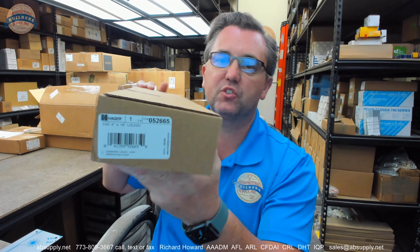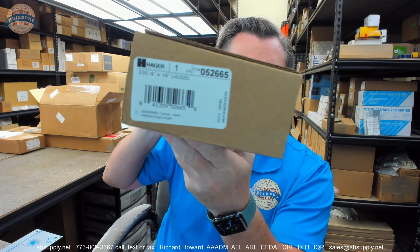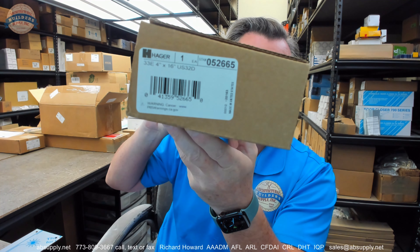Hello, my name is Rich Howard, owner of Architectural Builder Supply. This video is to bring you a closer look at the Hager 33E 4x16 US32D pole plate.